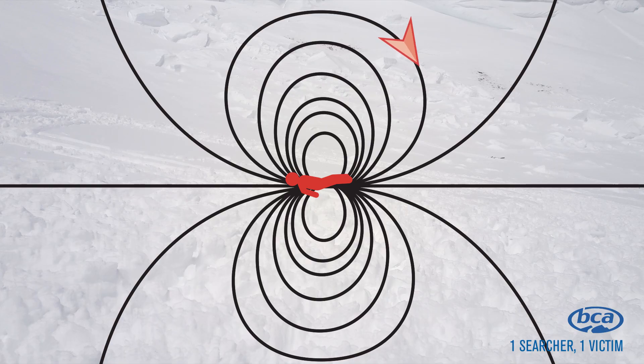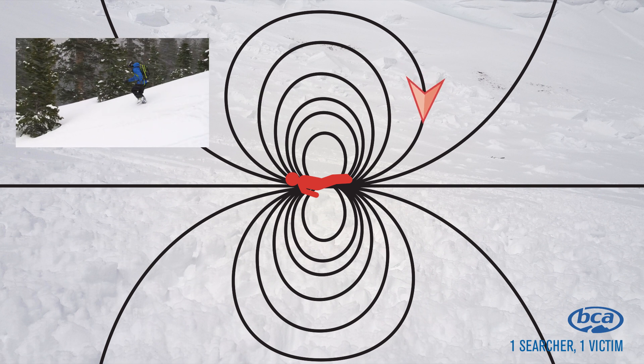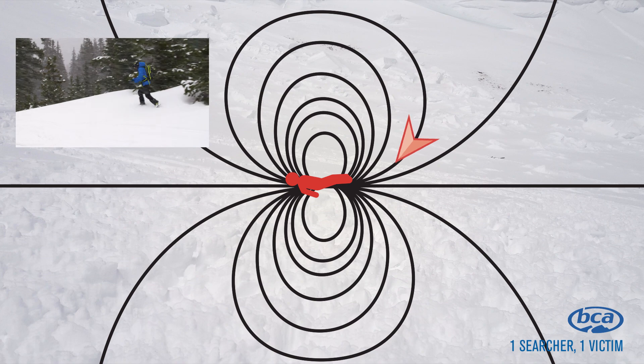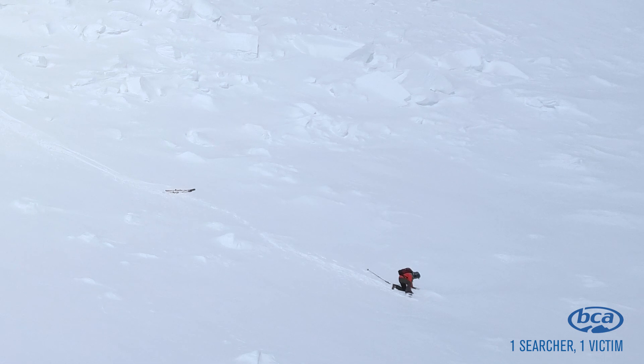As you move through the coarse search, you'll notice you're moving in a curved line. That's because avalanche transceivers work on flux lines — electromagnetic signals that your transmitting transceiver sends out. Once you're within 3 to 5 meters of that transmitter or victim, you enter the fine search.